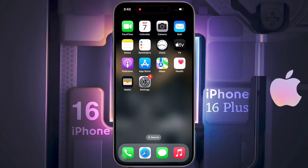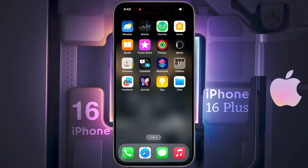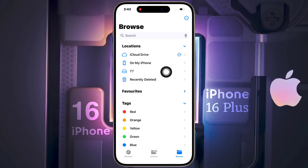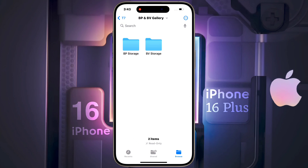It may take a few minutes to detect — this depends on how much your storage is filled. To access the SSD, open the Files app and click Browse. Under Location, you will see your SSD storage listed. Click on it to access all the files in your SSD storage.